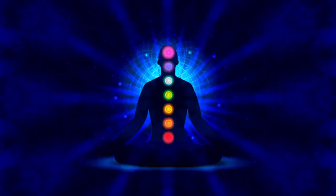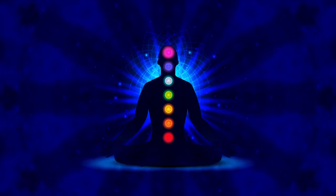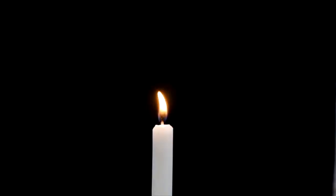Start by bringing awareness to the feet. How do your feet feel right now? Now move to the ankles and lower legs. With each part of the body, briefly check in, and if it helps, imagine breathing into the area, using the breath to guide your attention.